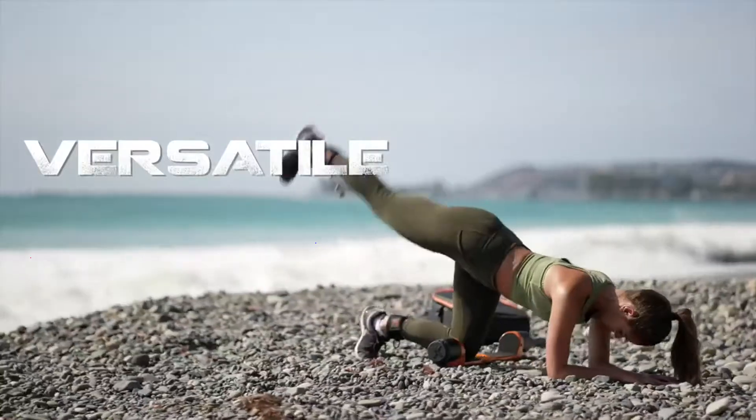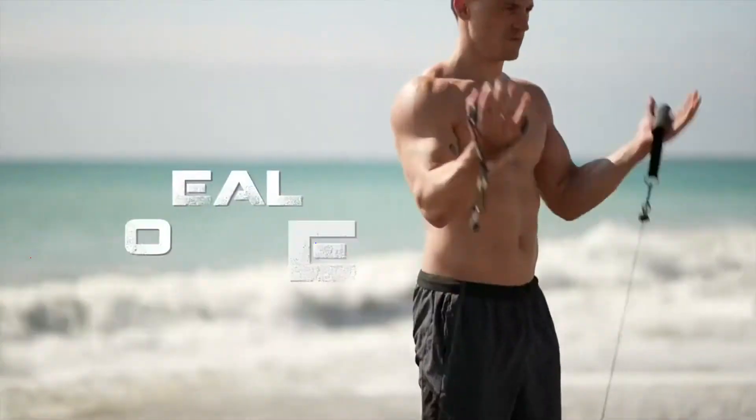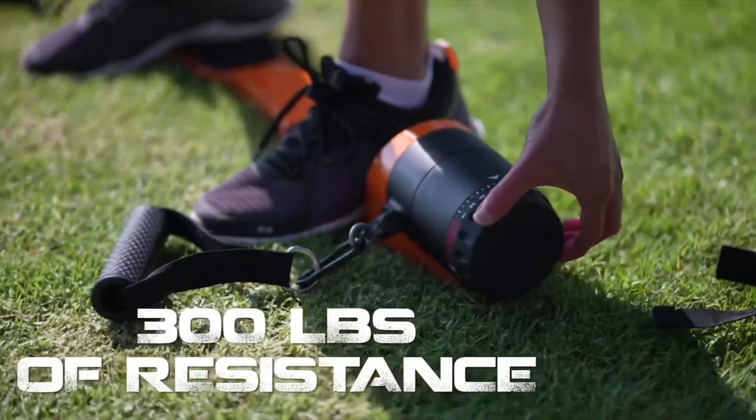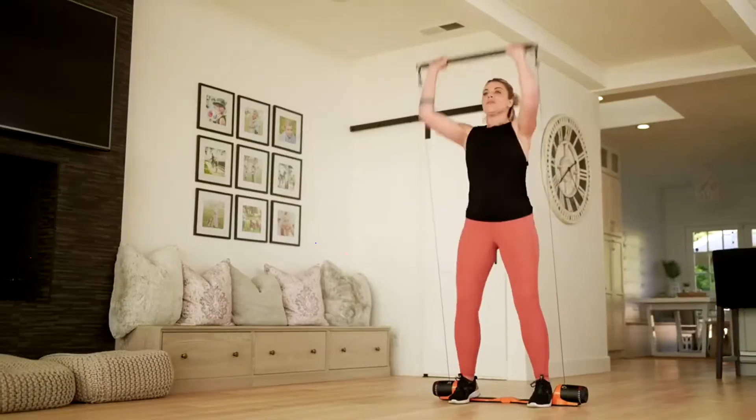Max Pro is the most powerful, versatile, portable and connected home gym on the market. Max Pro's exclusive power clutch system allows for up to 300 pounds of adjustable resistance with a simple turn of a dial, in a beautiful, compact and sleek design.